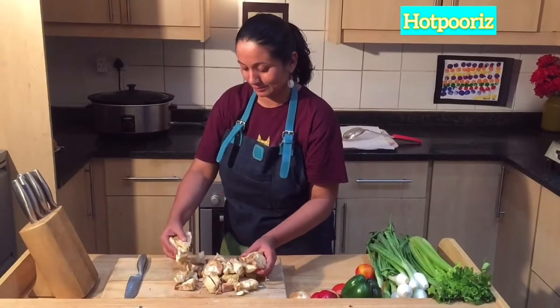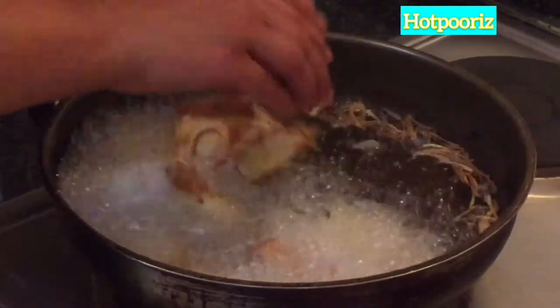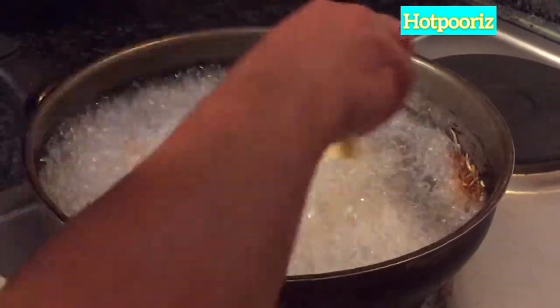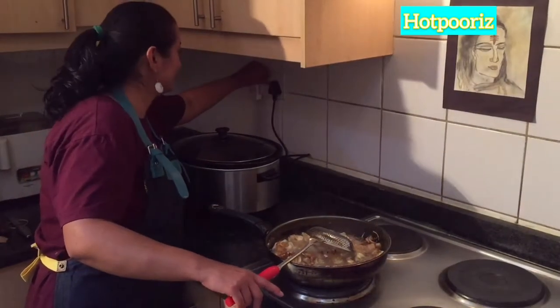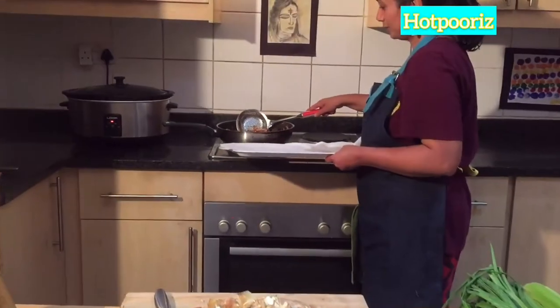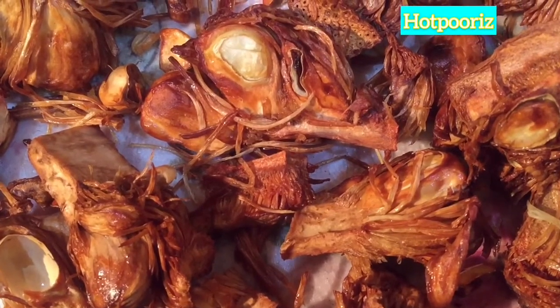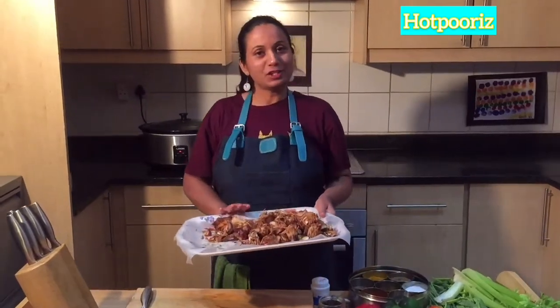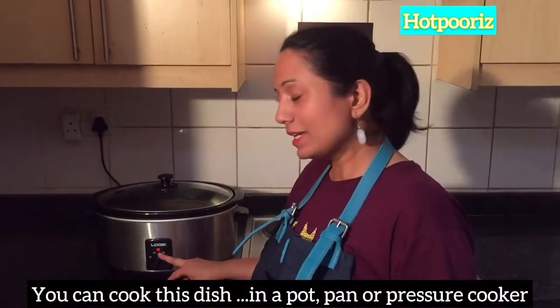The jackfruit pieces are now ready for frying. While the frying is in progress, let us switch on the slow cooker. Now we are ready with the jackfruit. It's time to put the ingredients in the slow cooker — I am ready to preheat the slow cooker.